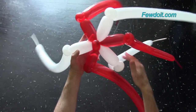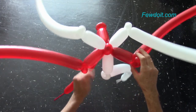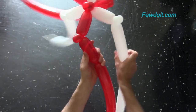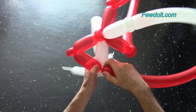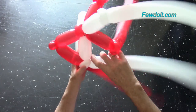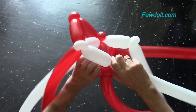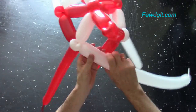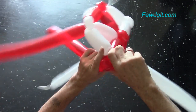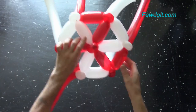For this color pattern we have to alternate balloons by colors: red, white, red, white, red, white. Now we have to twist large bubbles, making them the same size as the first large bubbles. Twist the red large bubble. Lock the free end of the large red bubble with the small white bubble. Twist the large white bubble. Lock the free end of the large white bubble with the red small bubble on the right side. Remember, we always move around the sculpture in the same direction in each row. Here we have made the first row — it is the base of the vase or top of the head.